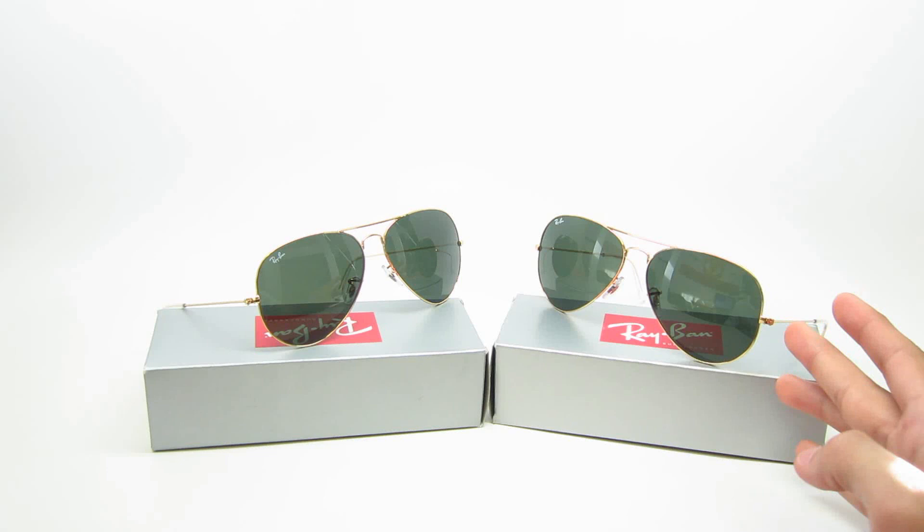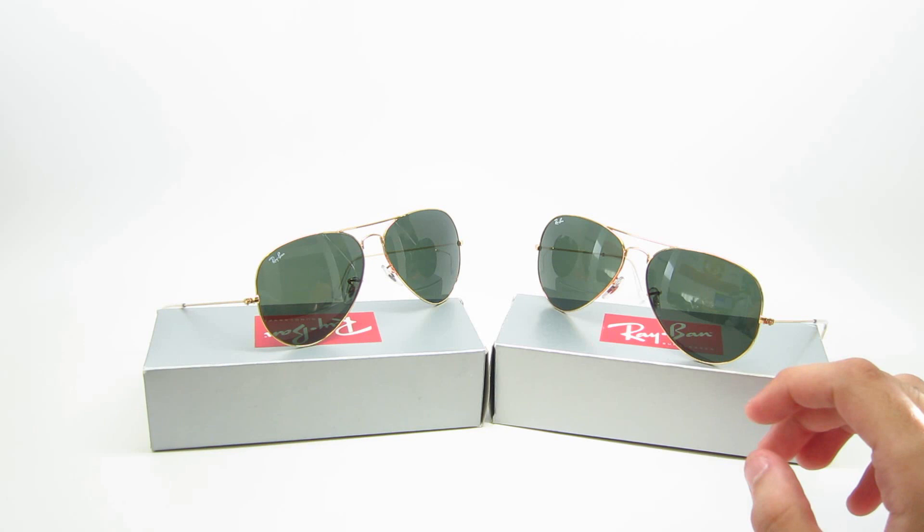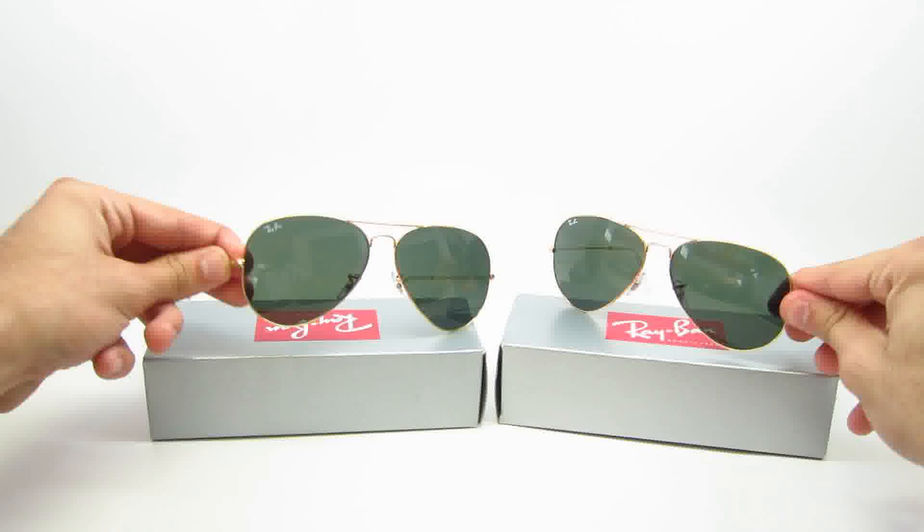The 3026 only comes in 62 millimeters, and only comes with two different colors — gold with green, which we have here, and black with green, where the frame would be black with the green lens. That's basically the only difference.